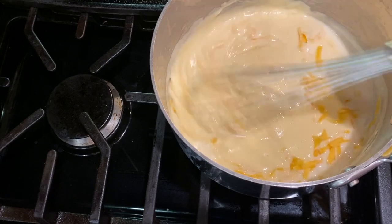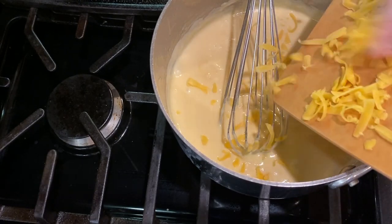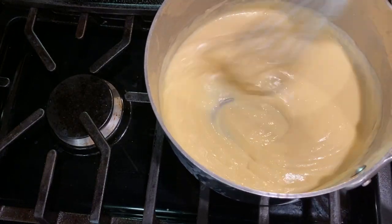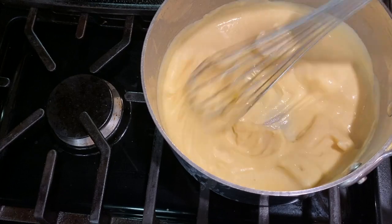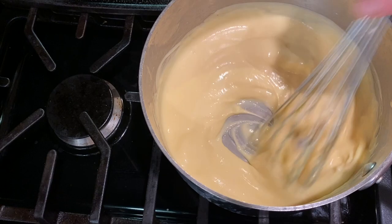Mac and cheese is definitely one of our favorites when we're serving up barbecue. What's your favorite side dish to eat with barbecue? Next, add in the Velveeta cheese — this is the Velveeta Blanco I had left over from some Philly cheesesteak sandwiches we made earlier this week. You can use regular Velveeta if that's what you have; the Velveeta Blanco has a slightly milder taste.